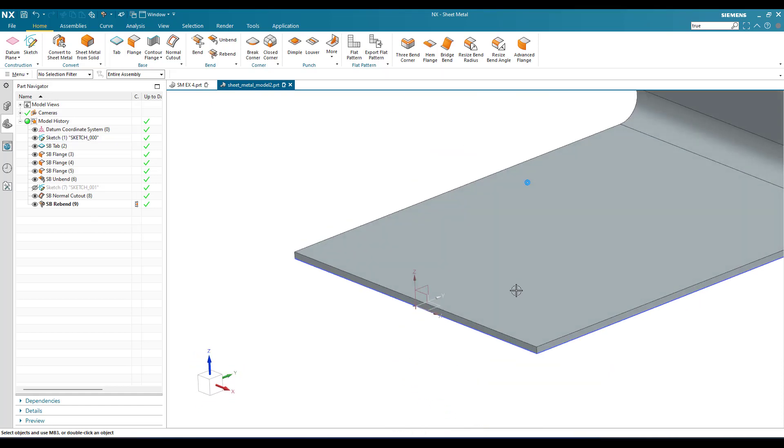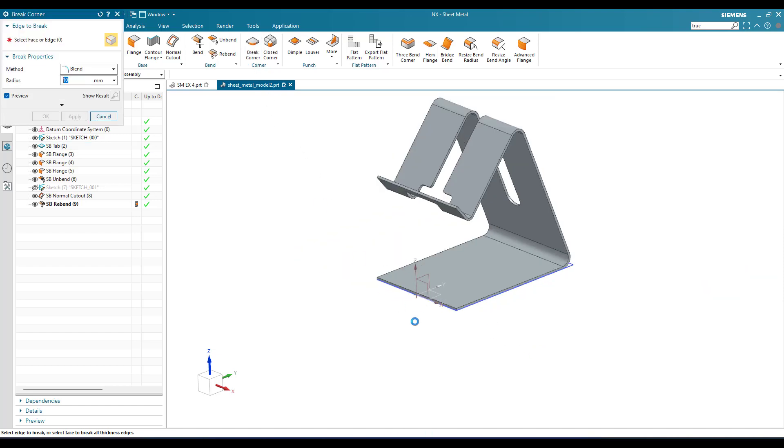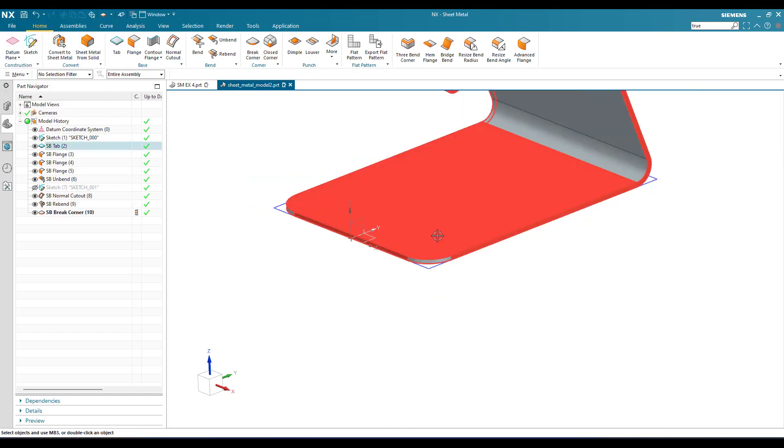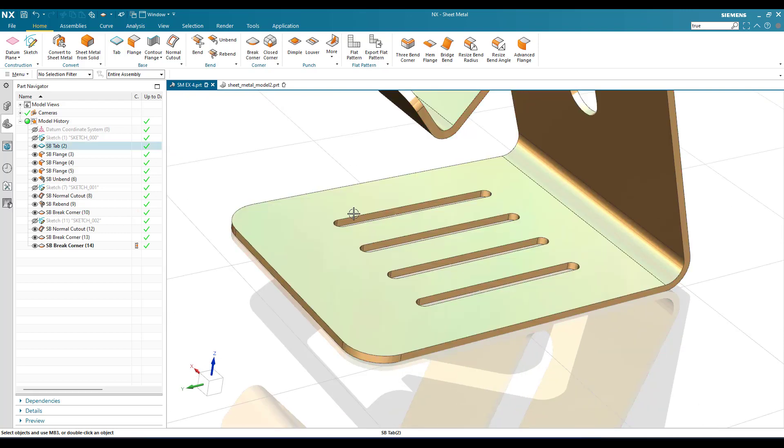Now we need to provide some break corners. Go to break corner, select this plane — it is 20 mm. Click okay. Now we can see there are more slots to remove by normal cutout.